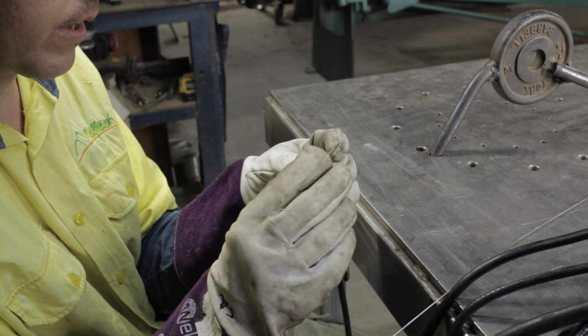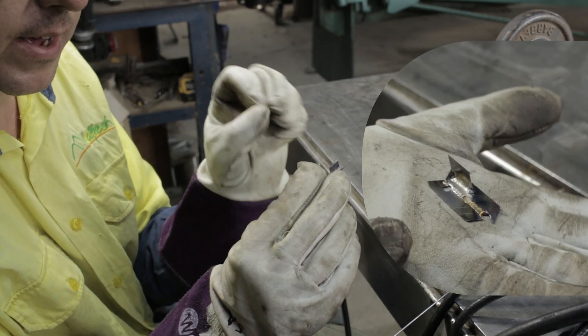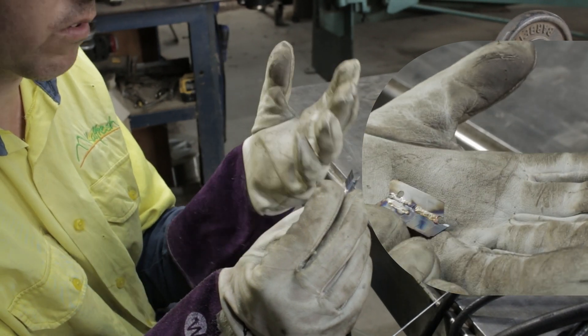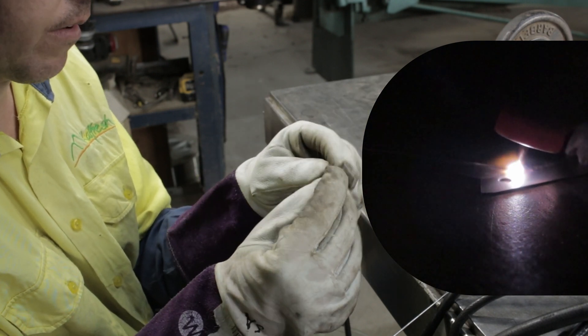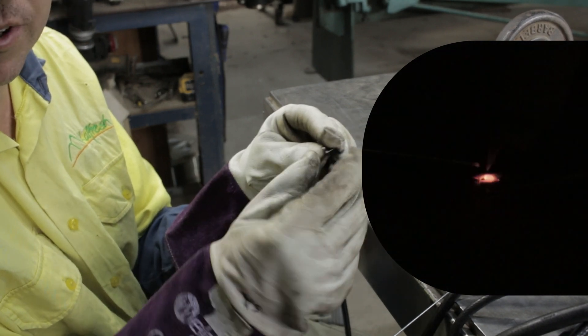You can see that at the very start, it was just 24 amps — that was the starting current. Even 24 amps was too much and it was blowing through. But as soon as we moved into the pulse cycle, it just started working. It's a cool trick — thanks Jody.